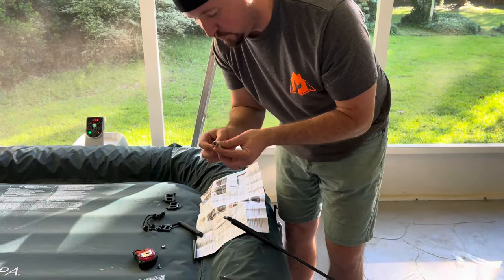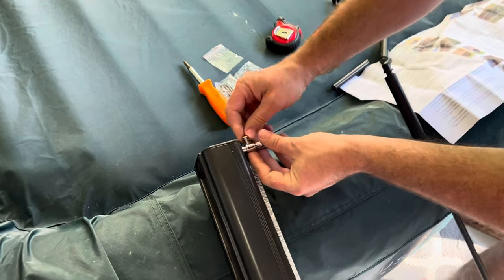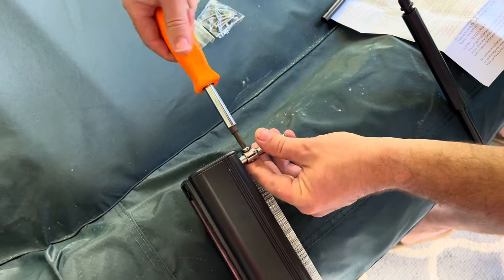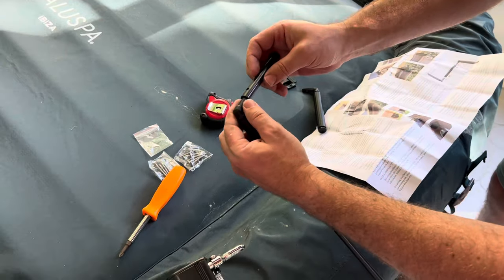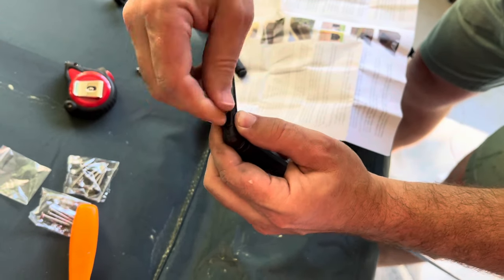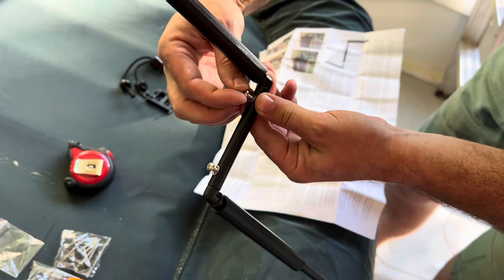We're going to install first this ring that helps to open and close the shade. You're going to take the longer of the three screws, put the washer on it, and fit it in — screw it right in there with a hand Phillips head screwdriver. Once you've got that piece in with the washer threaded, then we're going to put together the rod used to turn and open and close the shade. Take the smaller screw with the washer and screw that one in. Then take the other end and put it cantilevered outward — it'll make it easier to open and close — and screw that screw in there.